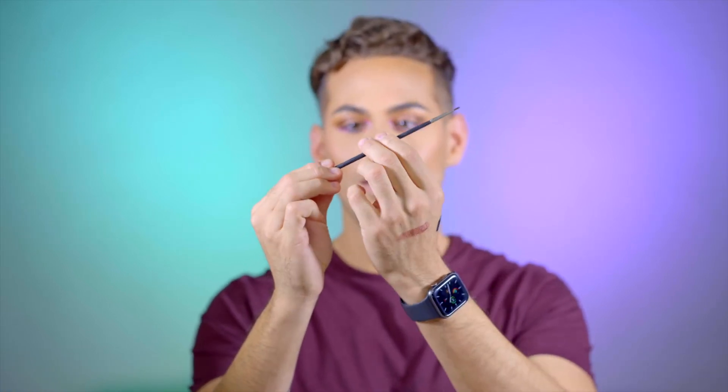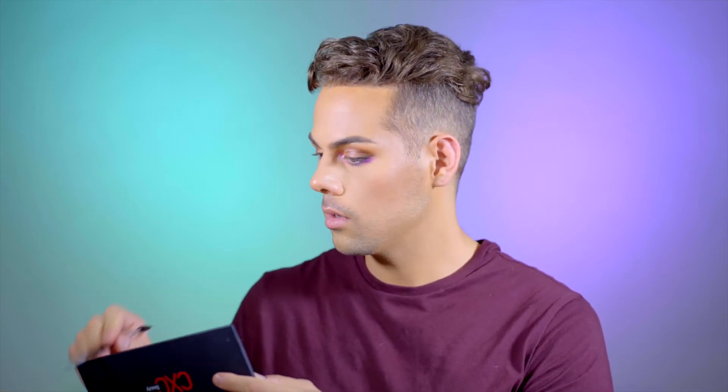For today's liner, I want to do something a little bit more smoked out. I'm going to take the CXC Beauty Ultra Black Liner pencil and rub some onto the back of my hand so I can pick it up with a brush. Then I'm going to use my little Mac liner brush and just make a really soft wing. I'm also going to hop into a CXC Beauty eyeshadow palette and use the shade Secrets — our black shade — with a little angle brush to diffuse this liner slightly and make it really smoky.